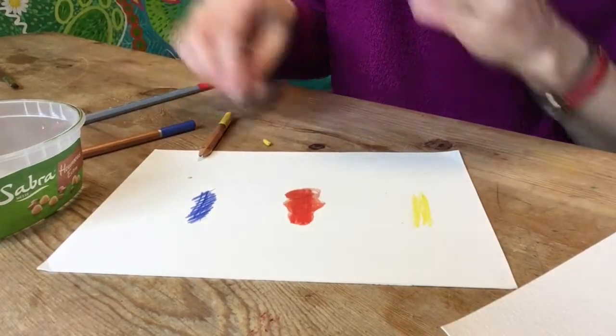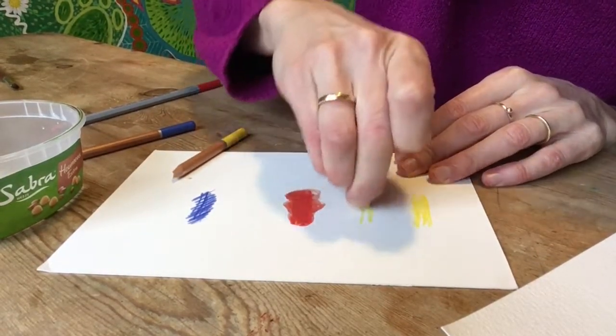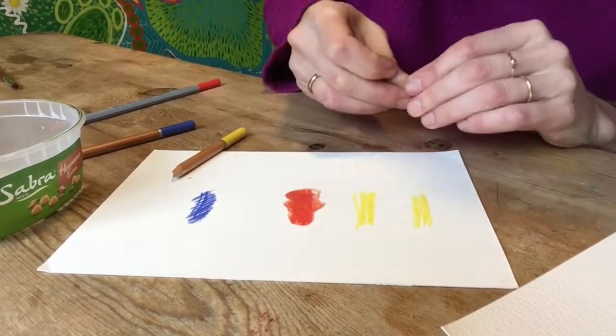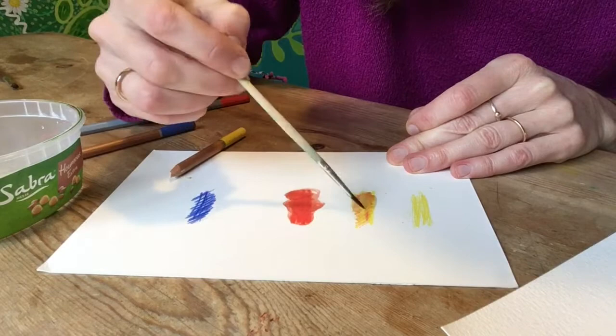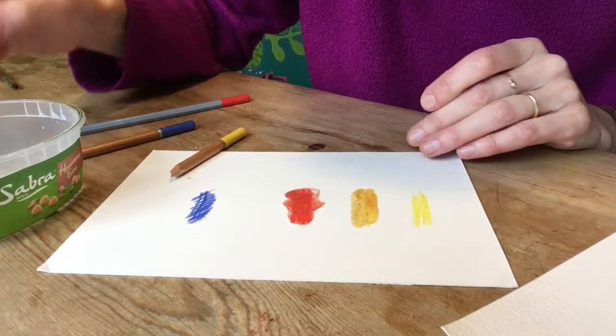Maybe I'll show you mixing yellow. If you've got the lighter colour, you'll have to put more of it in than the darker colour to make it an easier mix. See if that mixes well into an orange. Yeah, a bit of a sludgy orange.